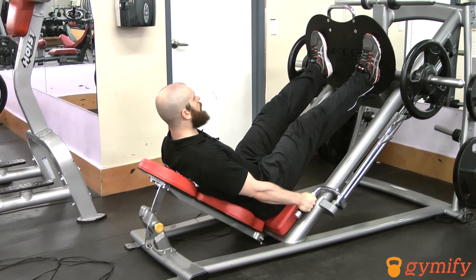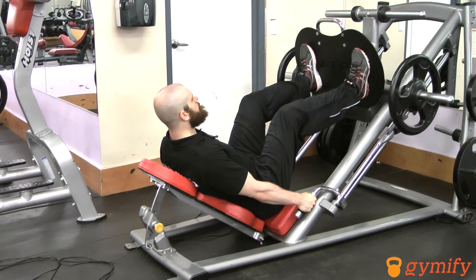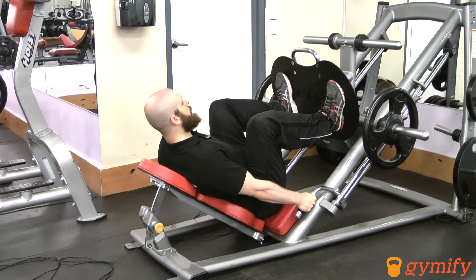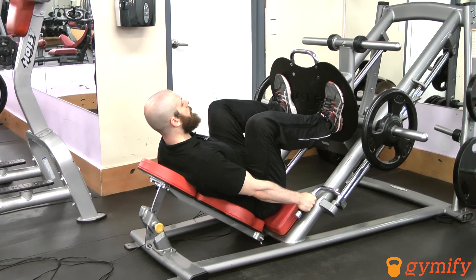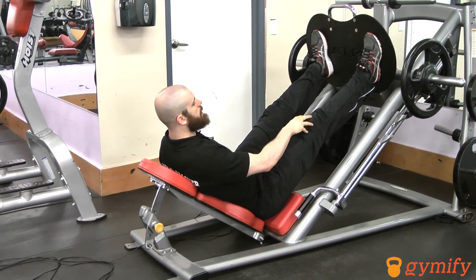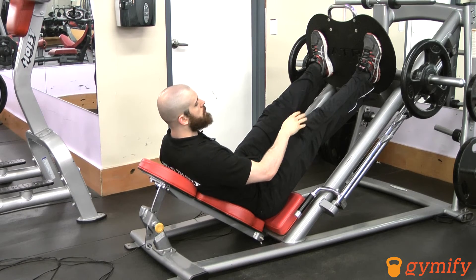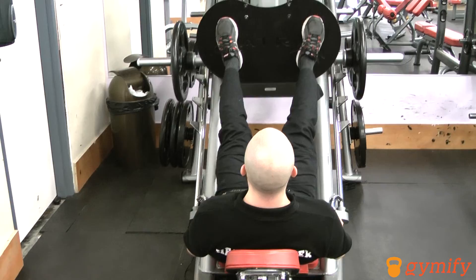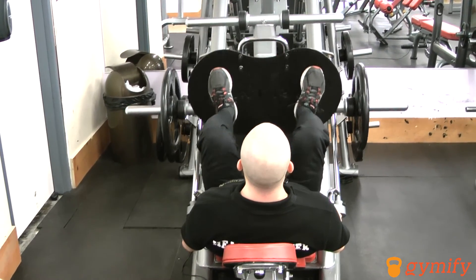From here we're going to inhale and lower the platform towards you, stopping at a point where if you go any further it will alter your technique. Exhale and push up. You'll notice that I'm not fully extending my knees, as that puts the knee at risk for a compression injury. Inhale and come down, exhale and push.